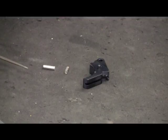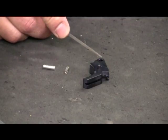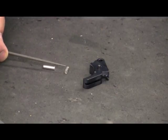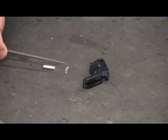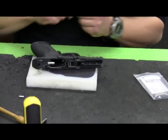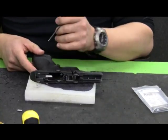For those people that have our duty carry kits, because of the additional improvement in leverage with the aluminum trigger, we've included a slightly stronger sear spring for you to utilize in order to bring the trigger pull up into the five pound range of the duty carry or the competition action enhancement kit.